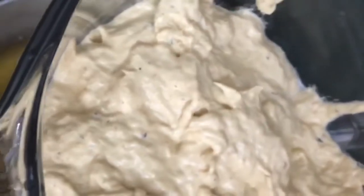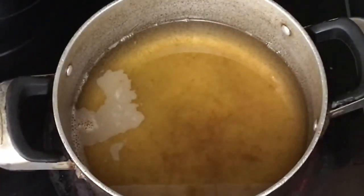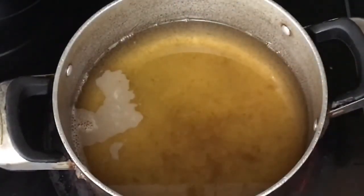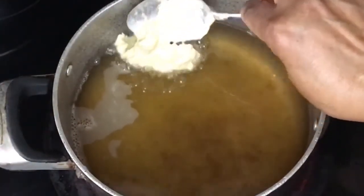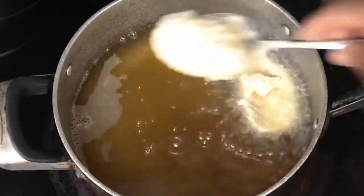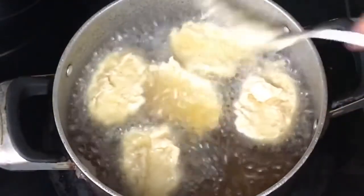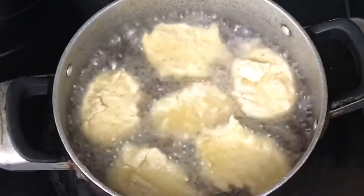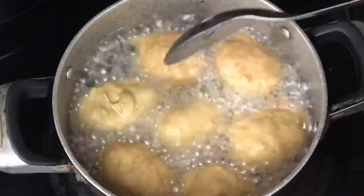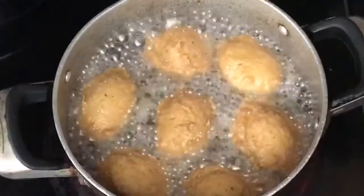This is what our mixture looks like — it's just like the akara mixture. You can use any oil you like. I'm just going to check if my oil is hot enough — yes, I think it is. You scoop it the way you scoop your akara, and akara is deep fried. I am so loving this!